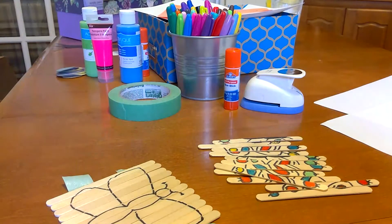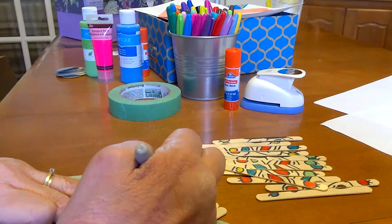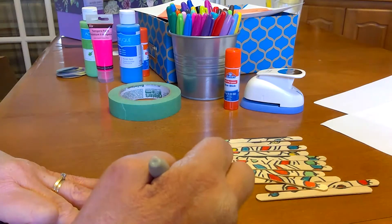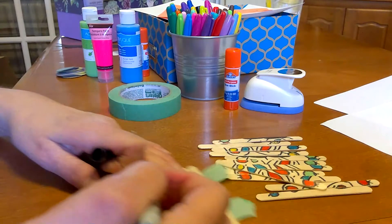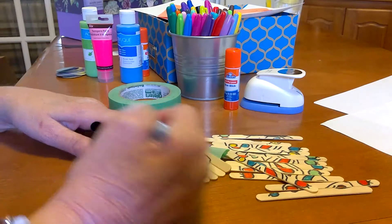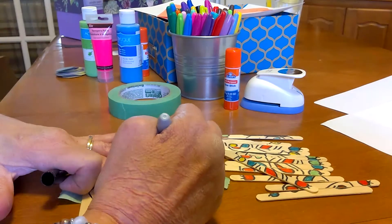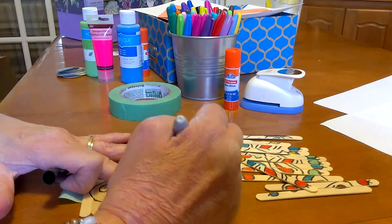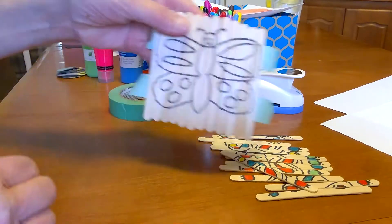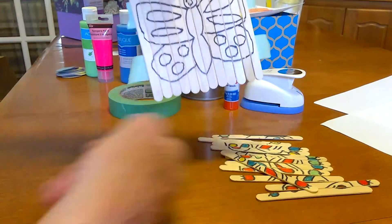You might want to try another one and do a flower later, or a dinosaur. I'm going to add the details on my butterfly — some decorations on the wings, and some circles in the bottom part. There we go — he looks like that!